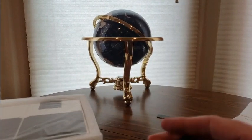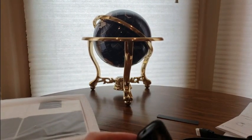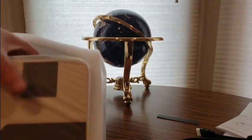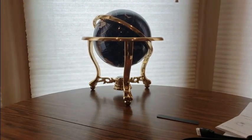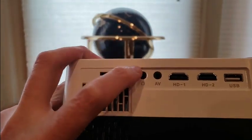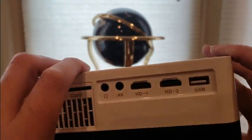Old school — need batteries, definitely stack up on some batteries. Triple A's. I can't wait to test this out though, definitely excited. Love me some projectors. Great for movies, slideshows, man caves, watching sports on it. This is nice. HD 1080p — headphone jack, AV jack, HD1, HD2, USB.